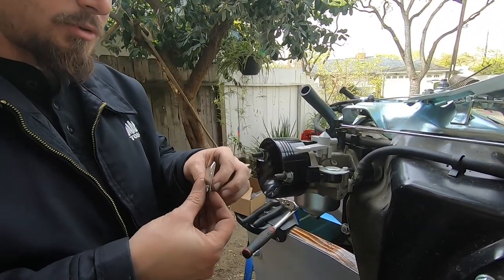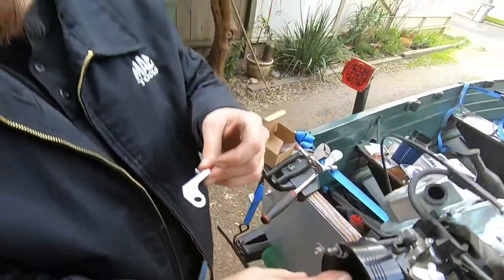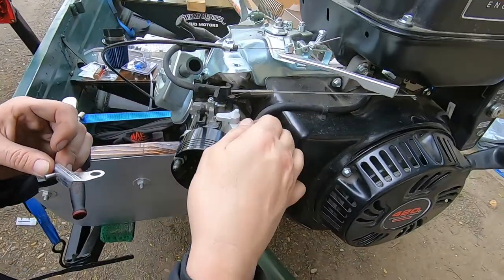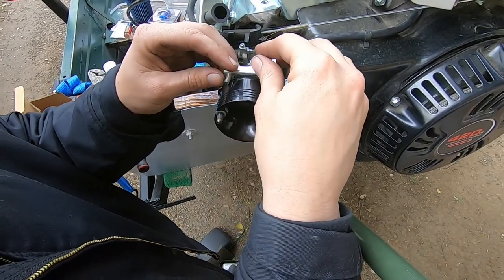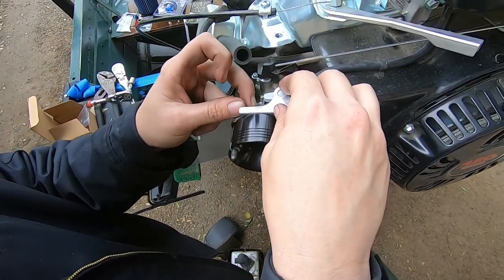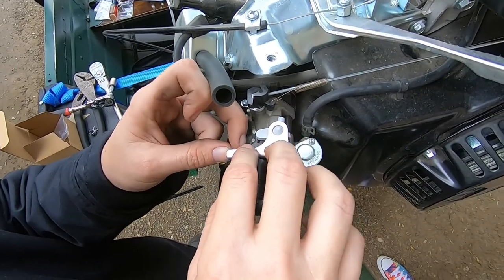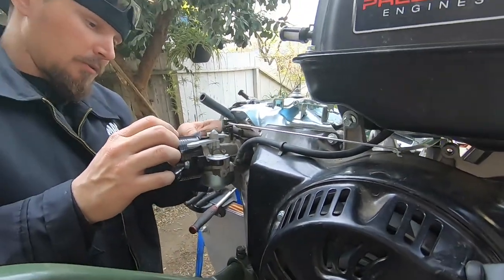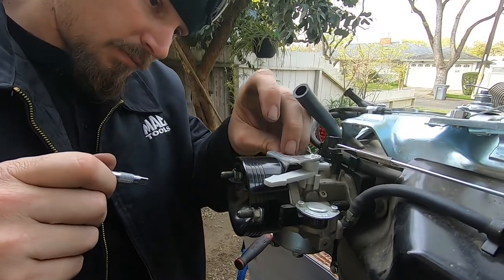So here's this choke block-off plate — pretty simple to install. Basically what it is: it holds the choke lever in place. This is the choke lever right here — if you look inside the carb, the choke opens and closes. But this handle can come off, so they give you this to put on top because the air filter box is no longer here. On the back of this adapter there's a hole for this little tiny bolt, so we just bolt this on and it basically keeps this choke handle from flopping up and down.